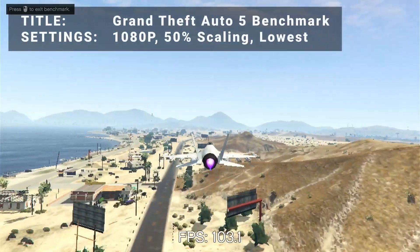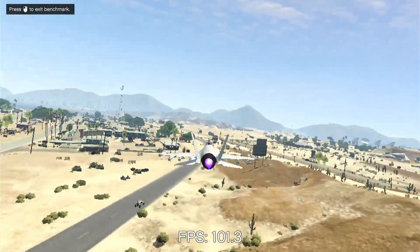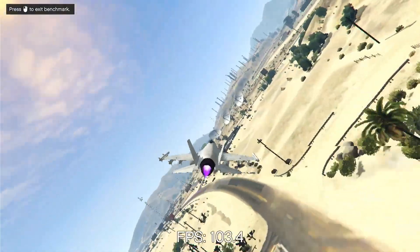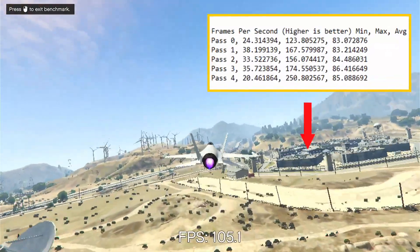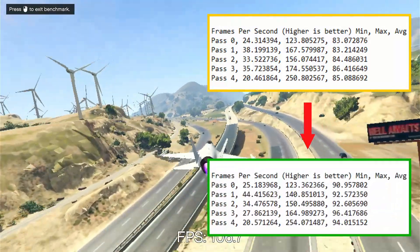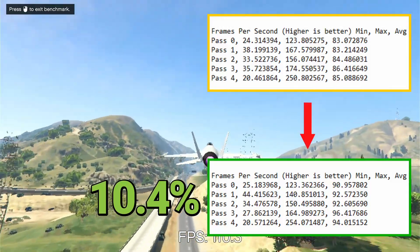Next up, it's the Grand Theft Auto 5 benchmark. Running at 1080p with 50% resolution scaling and everything turned down as low as it would go, initial average FPS came in at 84.5. After overclock, average FPS increased to 93.3 — that's an increase of 10.4%. Another nice boost to performance for GTA 5.